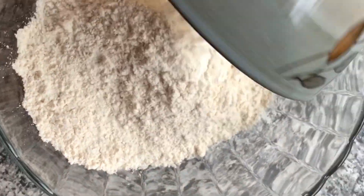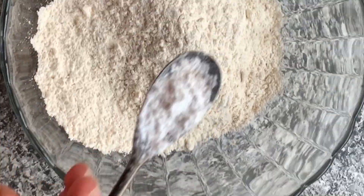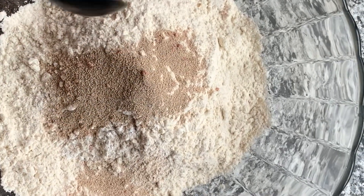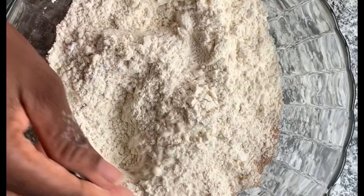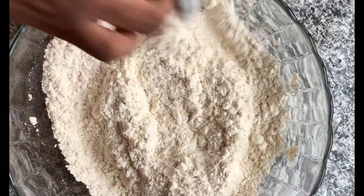This is about a cup of flour. I'll add a teaspoon of baking soda and then a teaspoon of yeast, and then mix it so everything gets combined together.